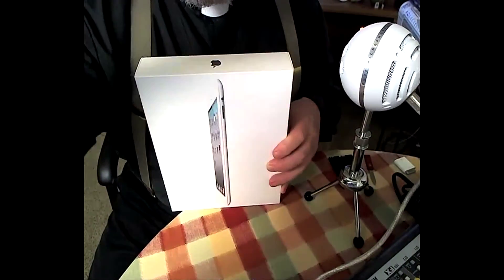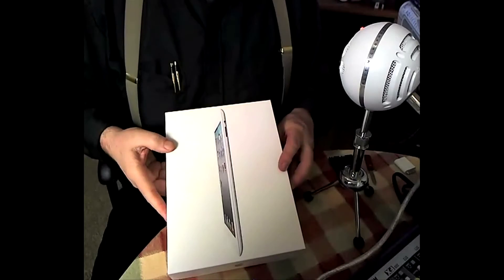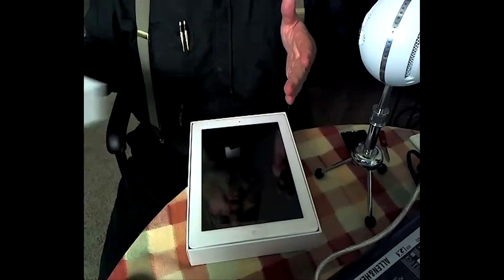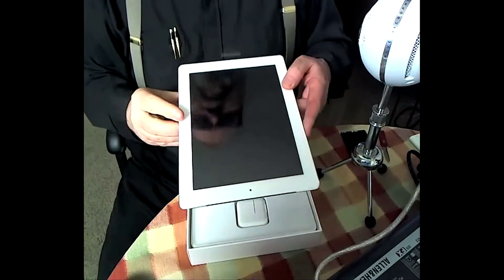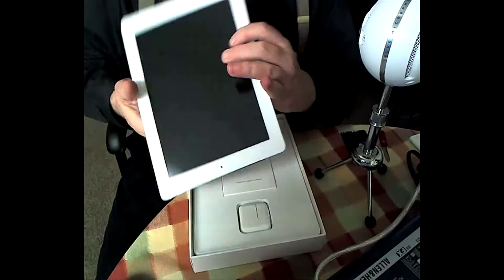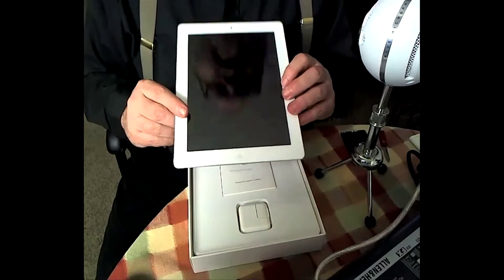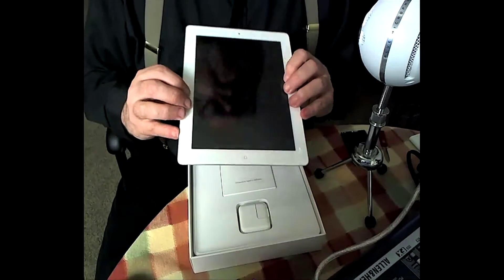Let's tilt the camera down — much better. And of course you can see over here the old Snowball mic. So there's the box, and now let's open it, shall we? And there it is — the iPad 2. Do I dare say it feels a little bit like a Kindle Big Brother? There it is. The iPad 2. My first impression — this feels like the Kindle's Big Brother.